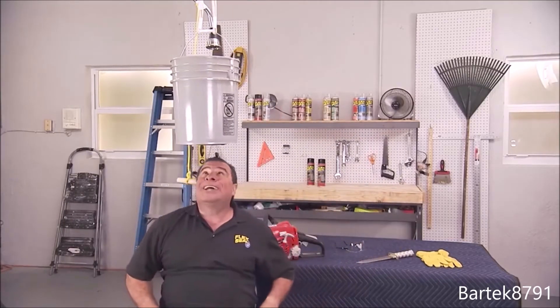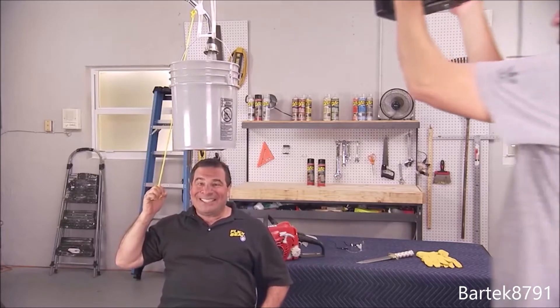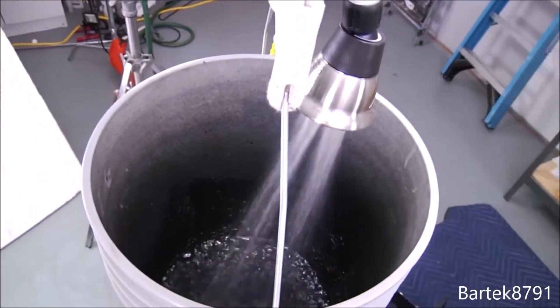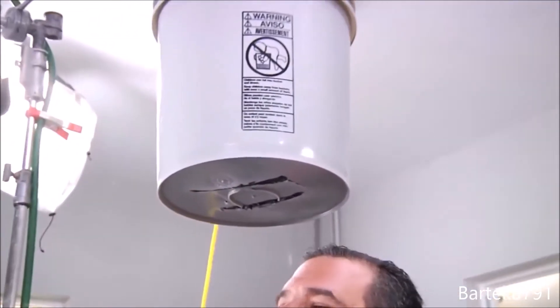All right, here we go — three, two, one. Wow. There's absolutely no leaks. It's completely dry.